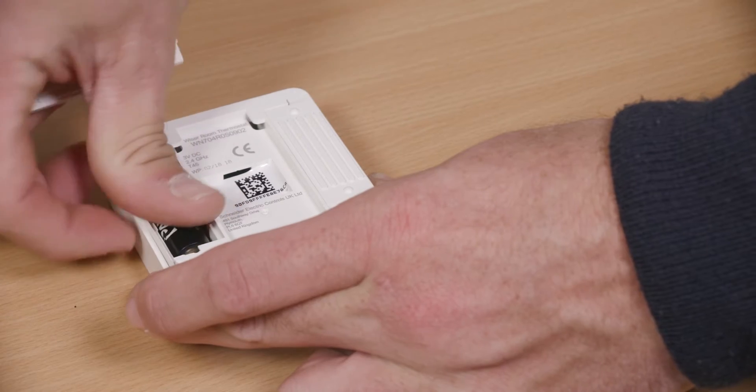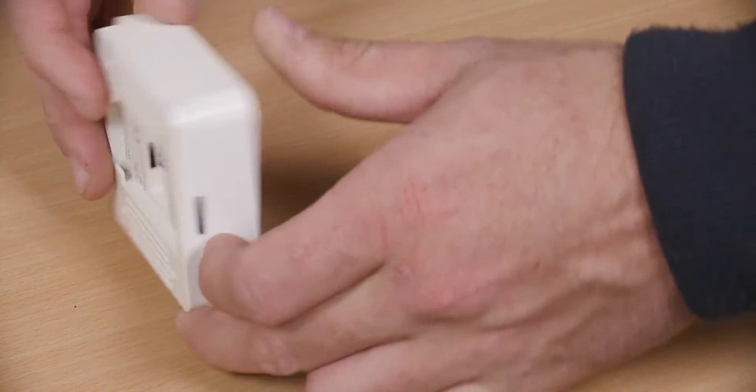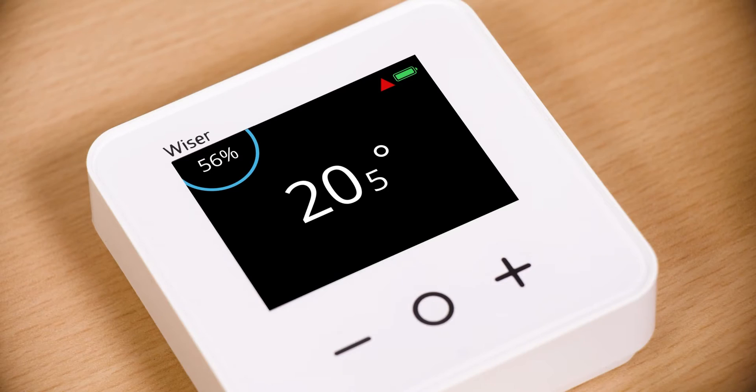To find out if a Wiser room thermostat needs resetting, insert the batteries. If a temperature and a red triangle are displayed on the screen, the device needs to be reset.